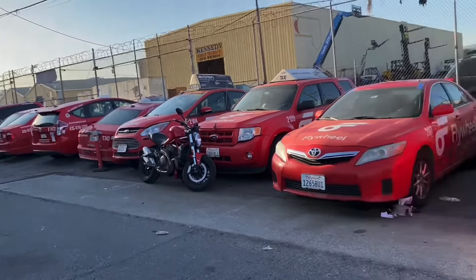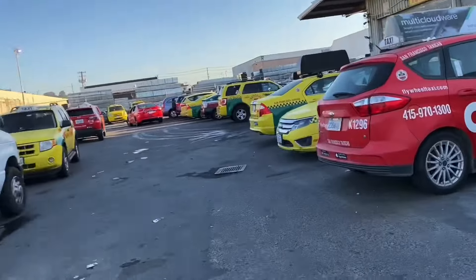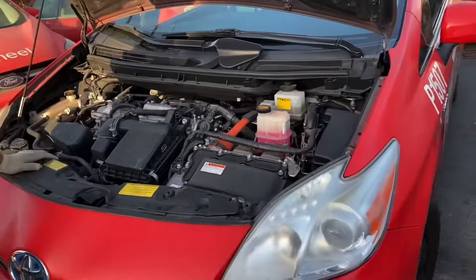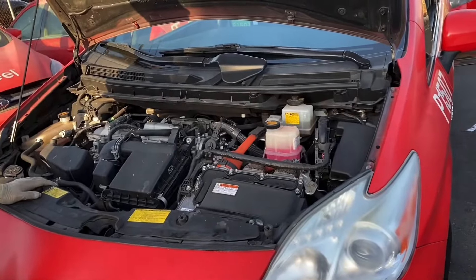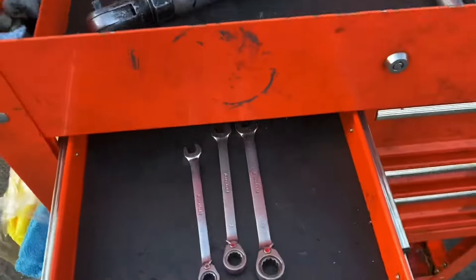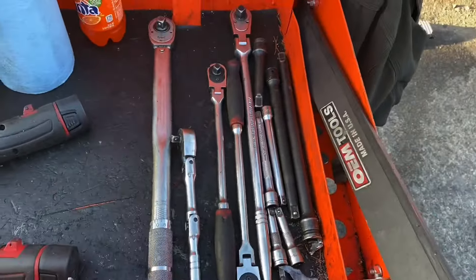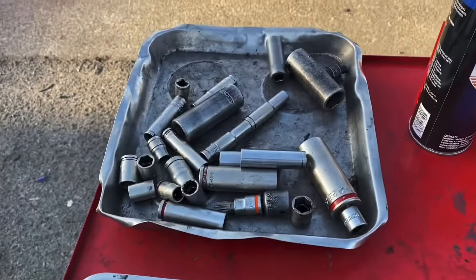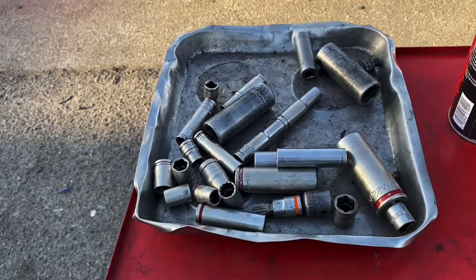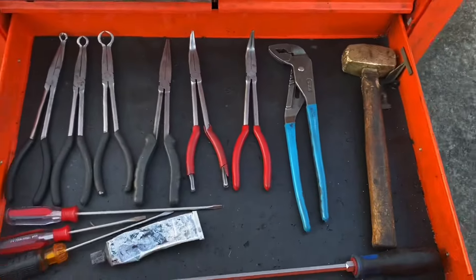Okay, here we are at one of the taxi depots in San Francisco. There's Jack, we are working on the Flywheel cab number 1507, gonna do an updated version of the head gasket replacement. Here's a list of the tools — I'm not gonna name them all, so just pause: basic 10s, 12, 14, 17, 19, 21 sockets — just pause that.